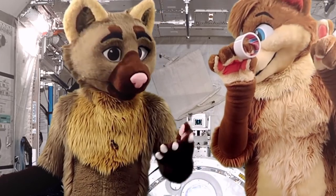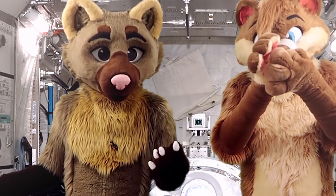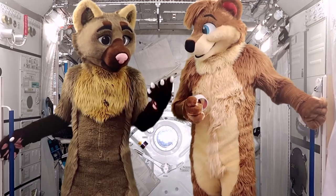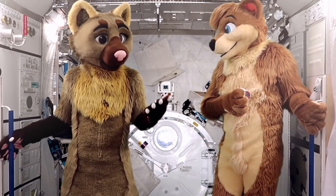But it was still leaking. There were these two layers of metal inside the hole that weren't sealed against each other, so some air was still leaking out through there. So with that amount of leak, we only have air for about 18 days.